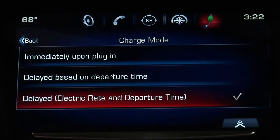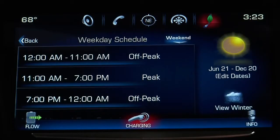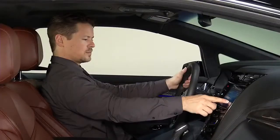Delayed based on electric rate and departure time calculates the charging start time based on utility rate schedules and your rate preference, in addition to when you plan to depart.